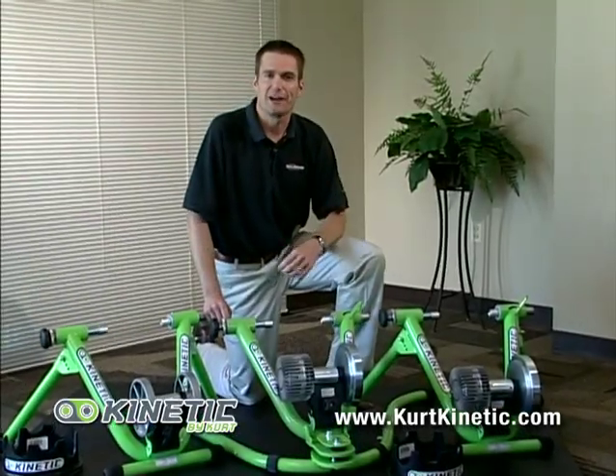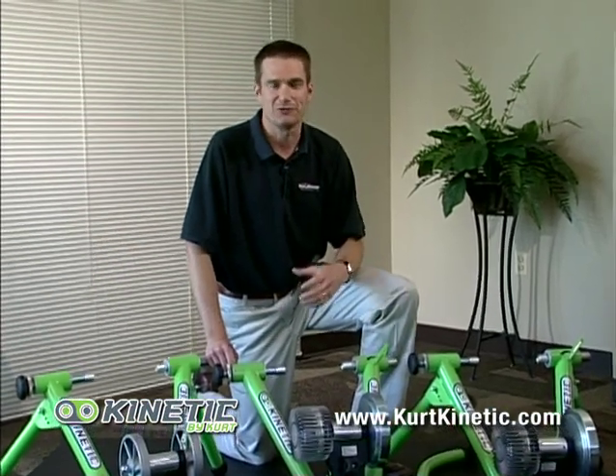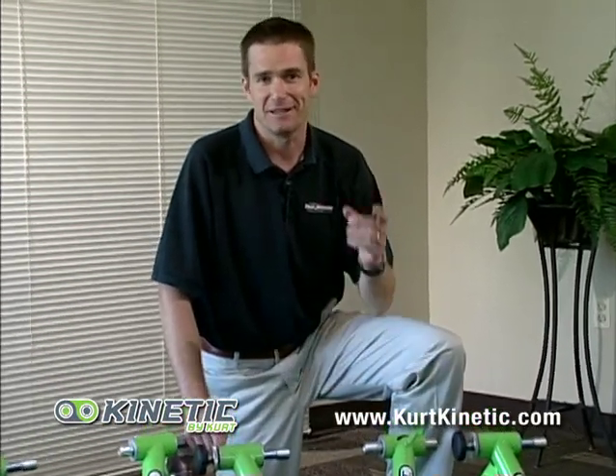Now that you've learned how to assemble your Kinetic trainer, install your bike to your trainer, and even ride properly using the Spinnerville cycling DVDs, you're ready to get stronger, to ride faster, and to get in the best shape of your life.